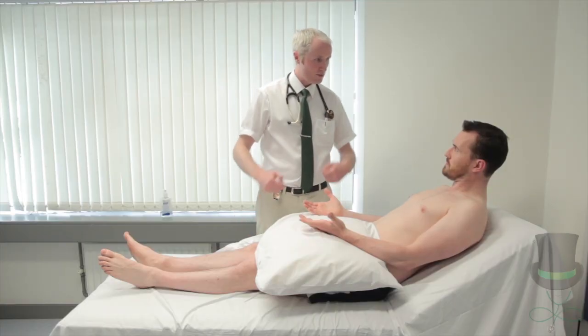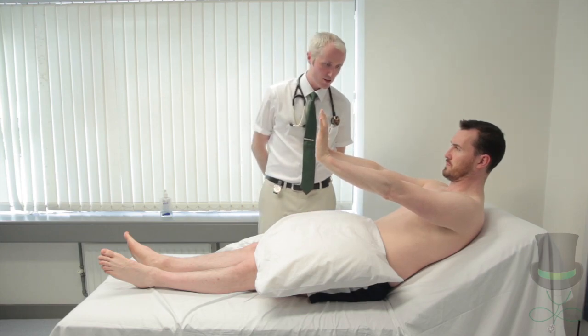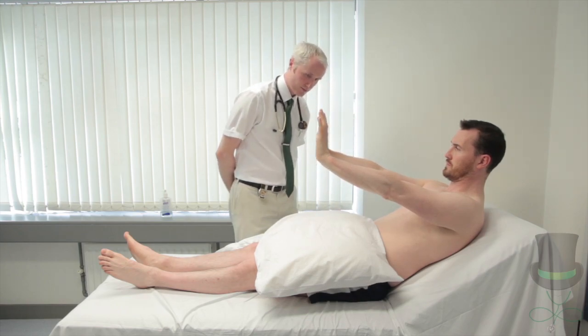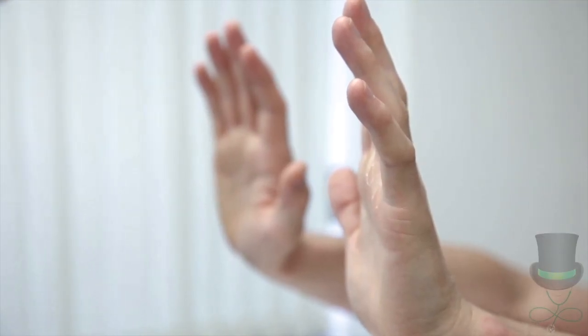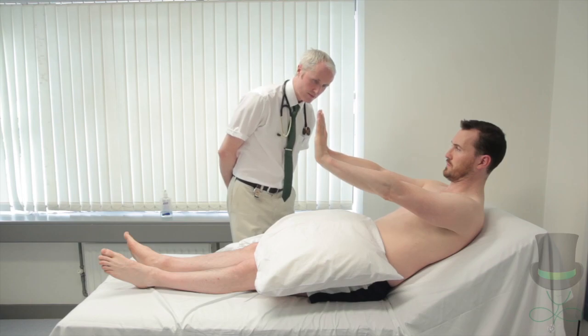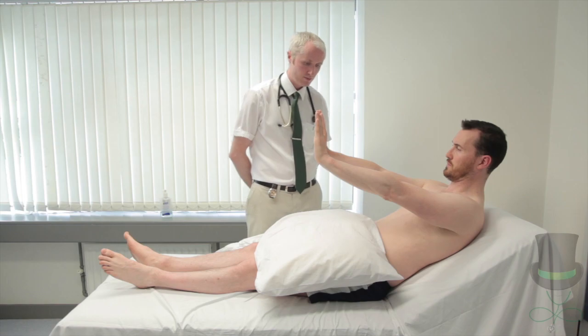Ask the patient to raise both hands out in front of them with wrists cocked back as if they are trying to stop a bus. Observe for 30 seconds and note any flapping tremor around the wrist joints. This may be seen in liver or renal failure, as well as electrolyte disturbances and certain drugs including alcohol.